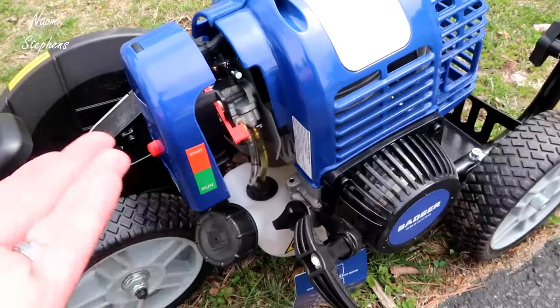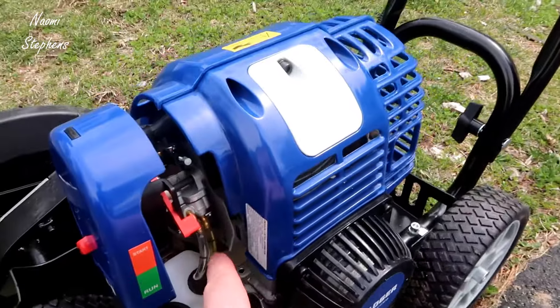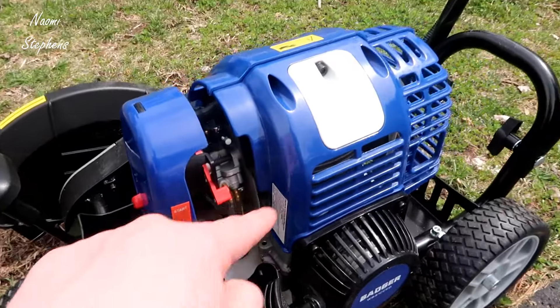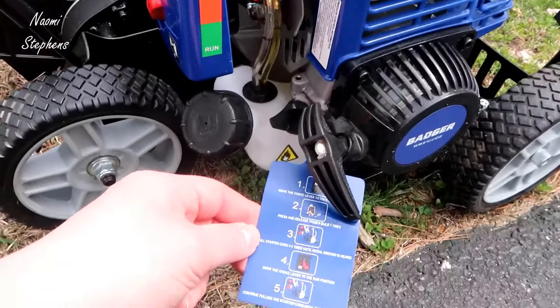This wasn't super obvious to me even looking at the manual, but the bulb is actually right down here. You'll see the two lines for the oil and the gas, and basically you'll hit the bulb right where my finger is down here about seven times. You'll see all the oil and everything come through the system.